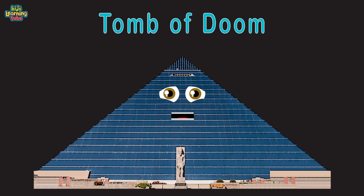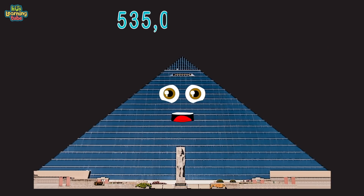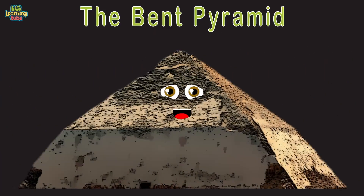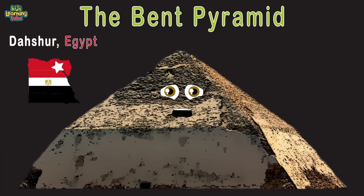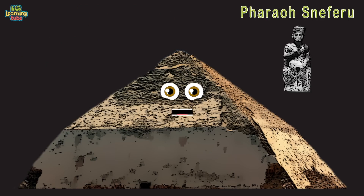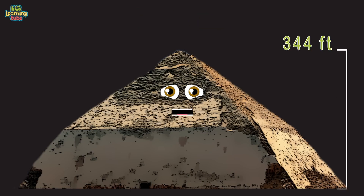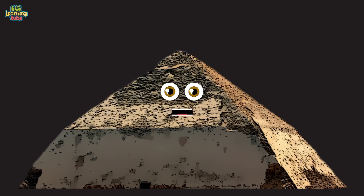Isaac Tigre placed a crystal skull within me, and when it was removed, bad luck struck. I'm known as the tomb of doom — 322 feet high and 10th largest on this list, at 535,000 square feet. I'm the Bent Pyramid in Dasher, Egypt, made of limestone blocks built by the hands of men, built for Pharaoh Sneferu in the 4th Dynasty, constructed in 2600 BC. At 344 feet tall, I'm the 9th largest.